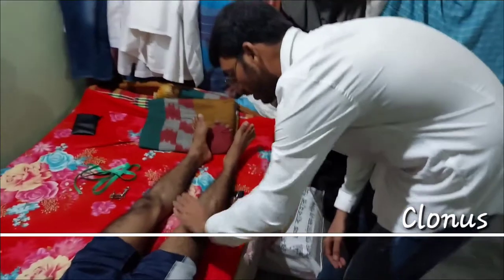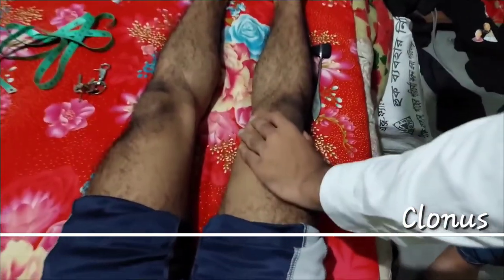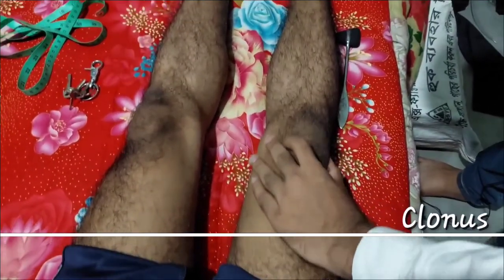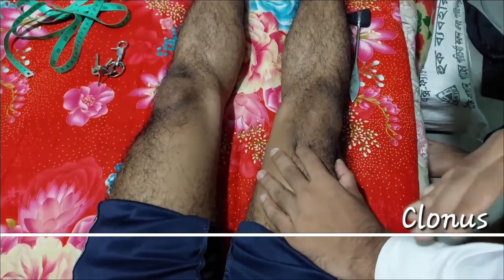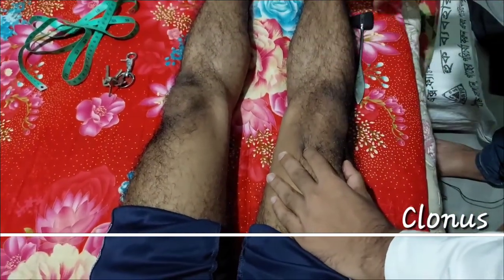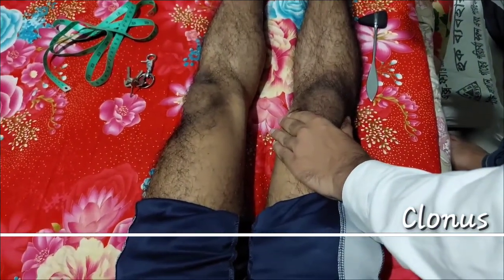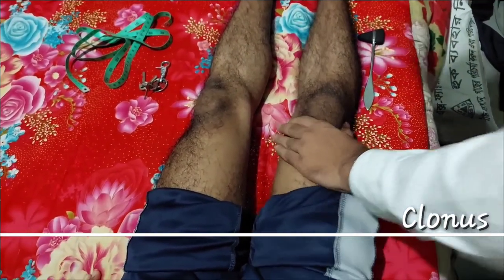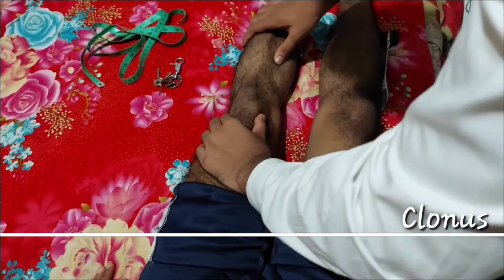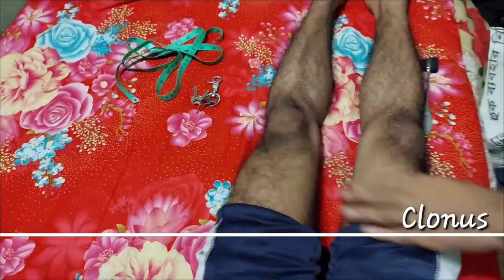How do we see the patellar clonus? You can see the patellar clonus using your arm while you feel the patella. We will feel the patella and we will pull the patella. At this stage, we push it sharply in the same format, and there will be a rhythmic pushing movement.